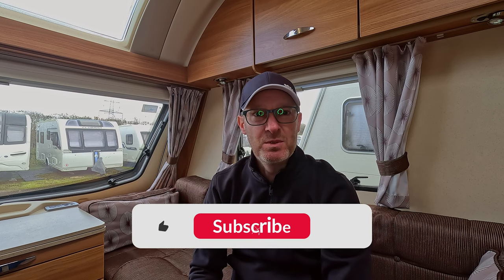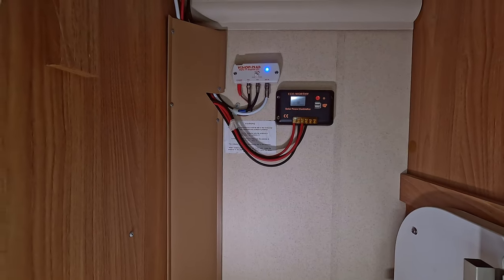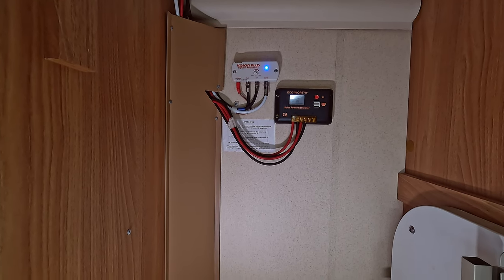Welcome back to the channel. In this video we're going to go over setting up the TV aerial, how to get the best signal, how to position it, and if you're having any problems actually getting a signal, areas where you should be looking to get that corrected and where you can check to make sure everything's connected as expected.